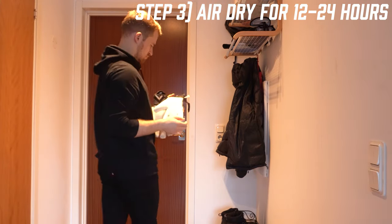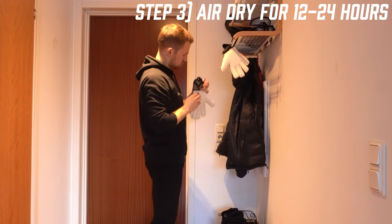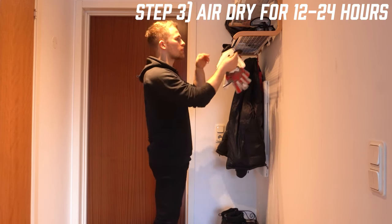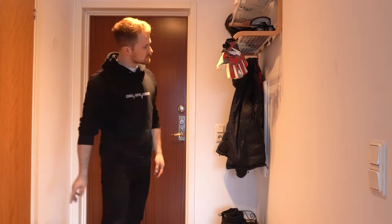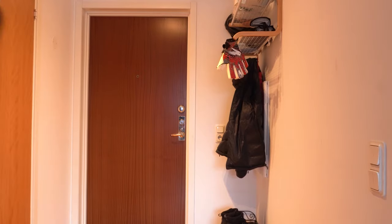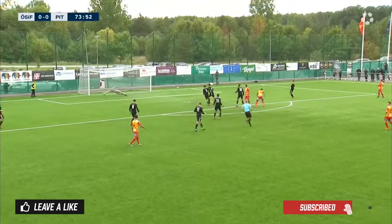Try and find a place that's away from direct sunlight or direct heat. You don't want to put them on a radiator or anything like that. Hang them up so that they can be well aired in a cool, dry place. Leave them for 12 to 24 hours and then they'll be ready to go. You can get them out on the pitch, use them for what you want to use them for, and start making those saves.